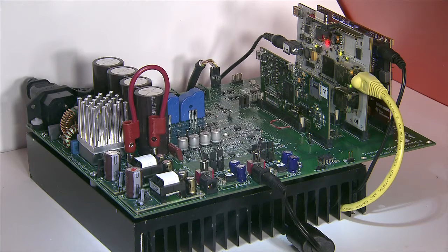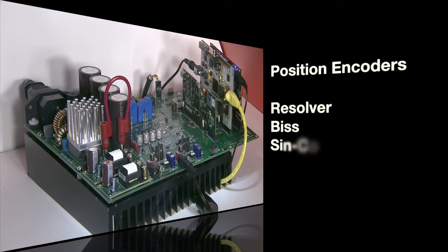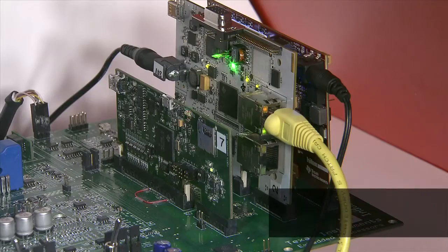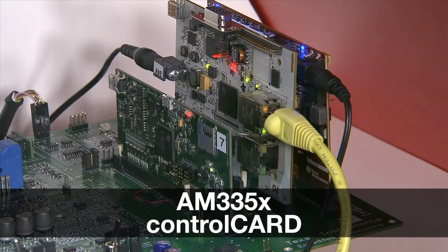The F2837X has sigma delta filters built in, which makes it very easy to interface with sigma delta modulators. The board also has connections to read the data from a variety of motor shaft position encoders such as resolver, BiSS, sine-cos, QEP and EnDat.